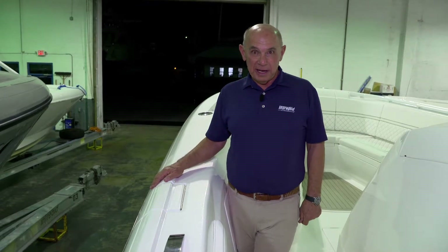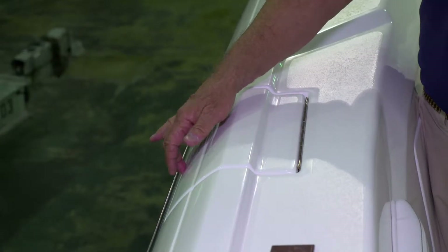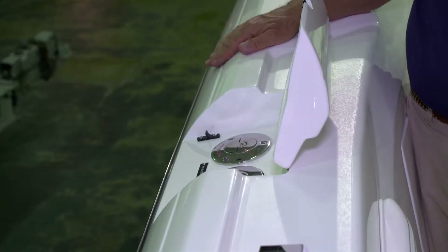Your fuel fills are located just forward of the spring cleat on the port side in the gunnel. There's a small fiberglass hatch that you'll pull up on, and that'll expose the two fill fittings.